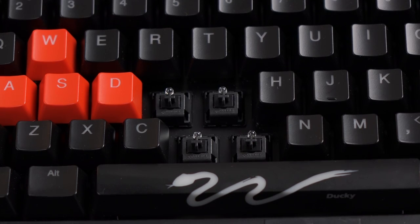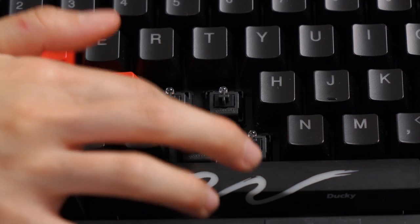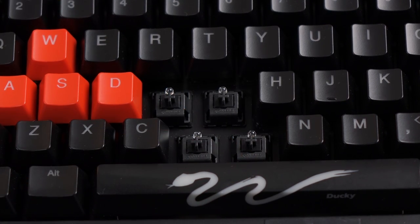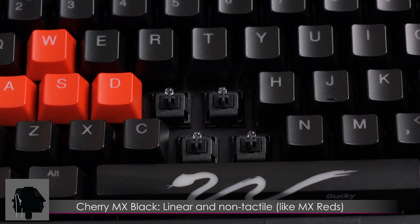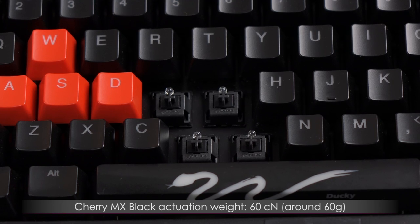Here's a closer look at the Cherry MX Black Switches. Just by pressing down on them I can already feel the resistance, but there is no bump. Like the Cherry MX Reds, they are linear — that means they go straight up and down — and they have an actuation force of 60 centinewtons, or around 60 grams.